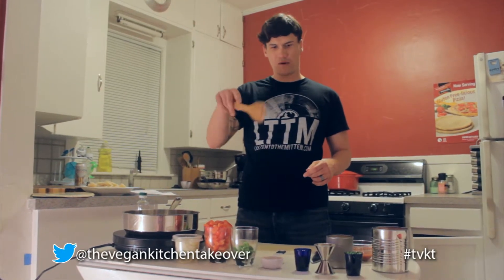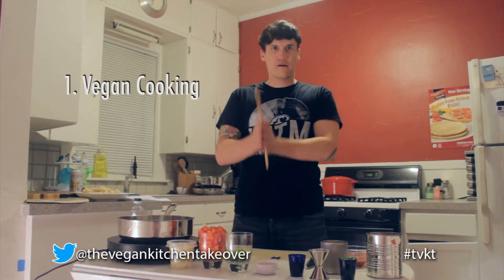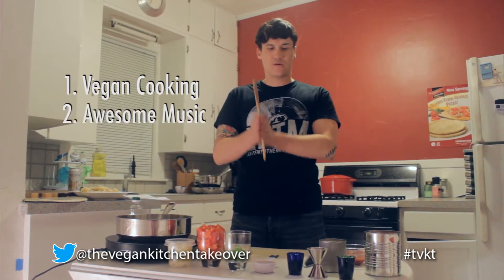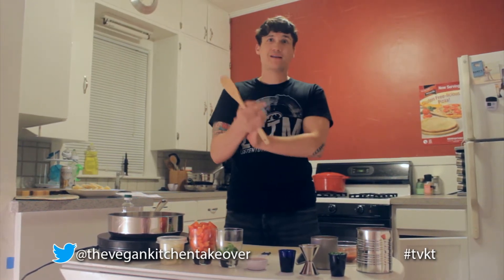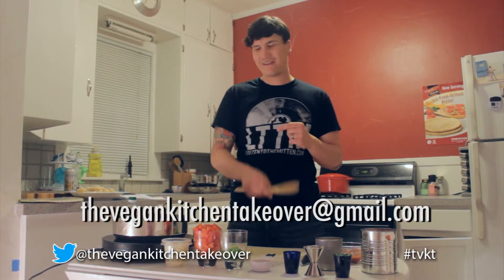We're back and we're going to do this thing. The Vegan Kitchen Takeover is all about vegan cooking and awesome music. Today we're going to be featuring two local bands from Grand Rapids - Midwest Skies, a pop punk band, and also Chinese Baseball, a rock band. Any local or regional bands out there, if you want to get in touch with us, contact us at TheVeganKitchenTakeover at gmail.com.